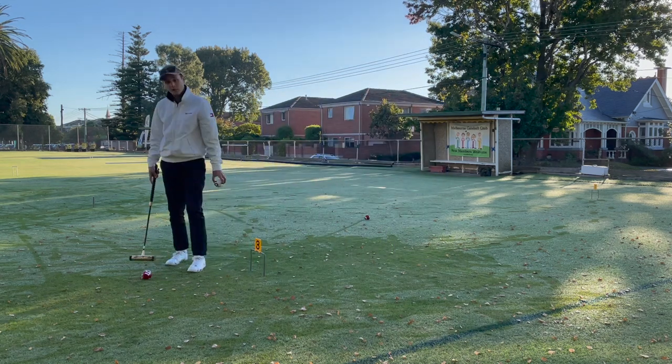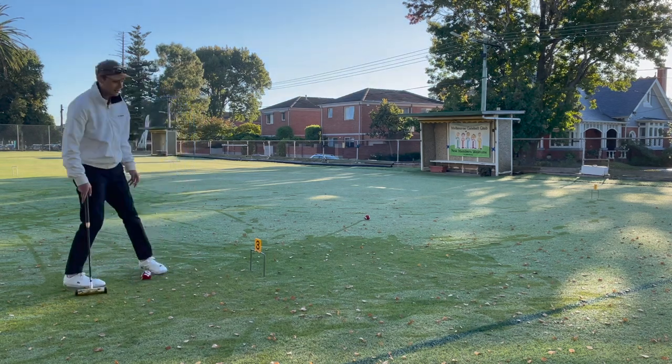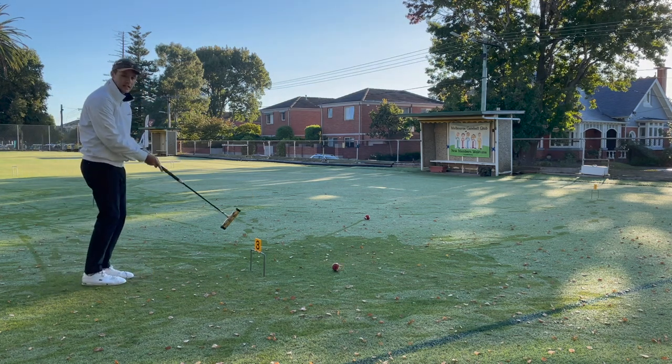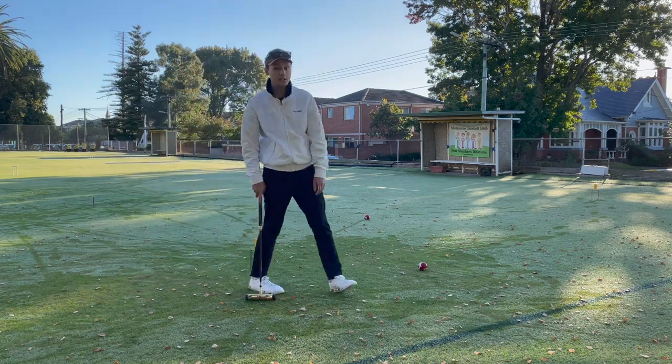We're now on the front side of gate number three. We sparked number six out of the field — number six was next to play but time has been called. Go through the gate to win the game. Perfect. So let's take that all in depth and I'll show you how to do it.